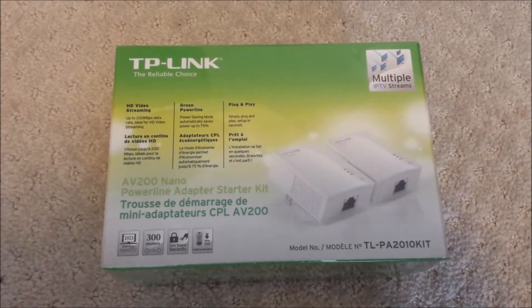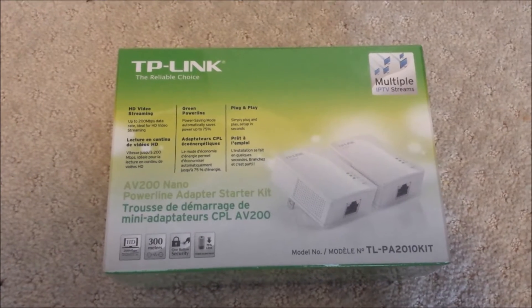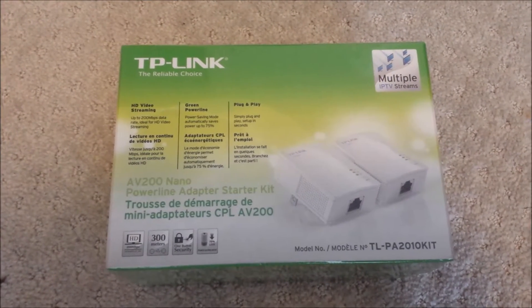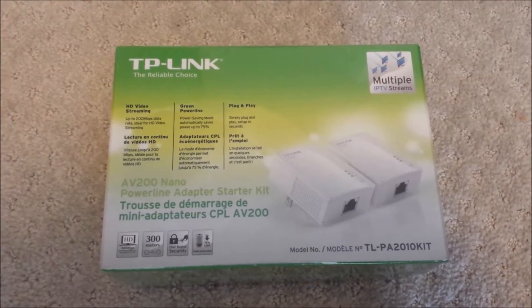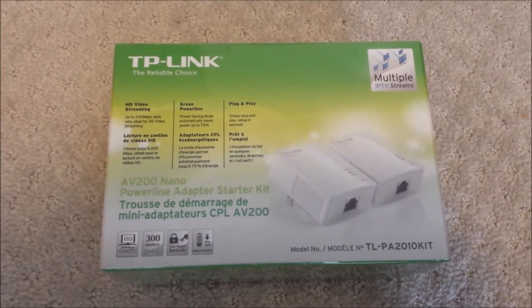Hi, this is my review of the TP-Link Powerline Adapter. This is the model number AV200 and it can transfer up to 200 Mbps.